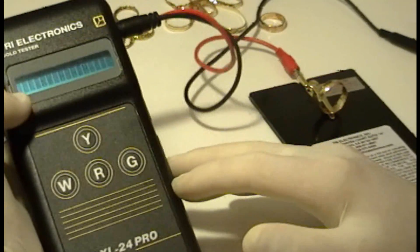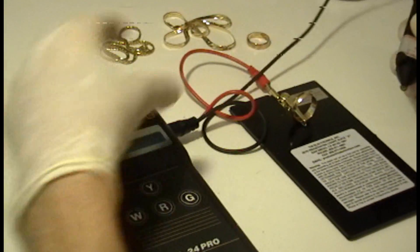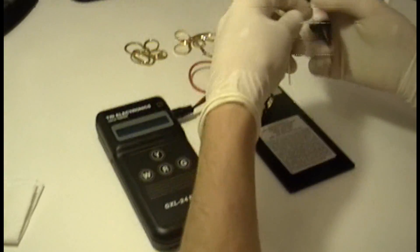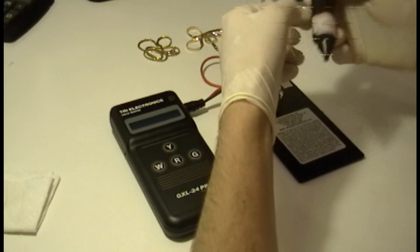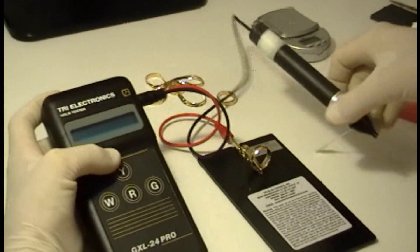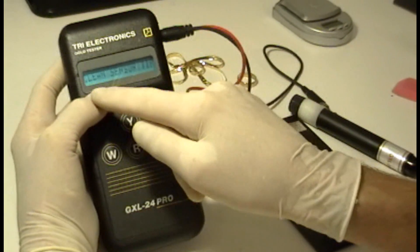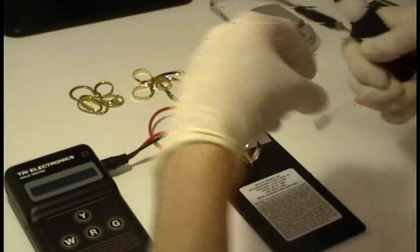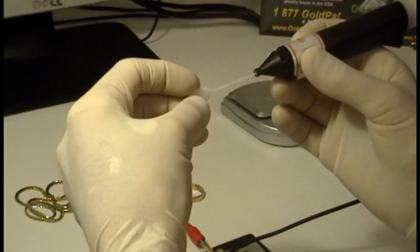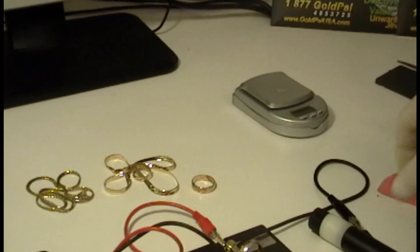We have just turned on the machine in order to test this. We have to clean the tip because this machine has been used before and it has residues of the gel — there's a gel we need to use in order to test. The first thing it tells you when you turn it on is 'clean sensor tip.' The single most important thing is to have clean surfaces. You clean the tip of the sensor with a plastic tip that comes with the kit. That way you remove gel from previous testings.